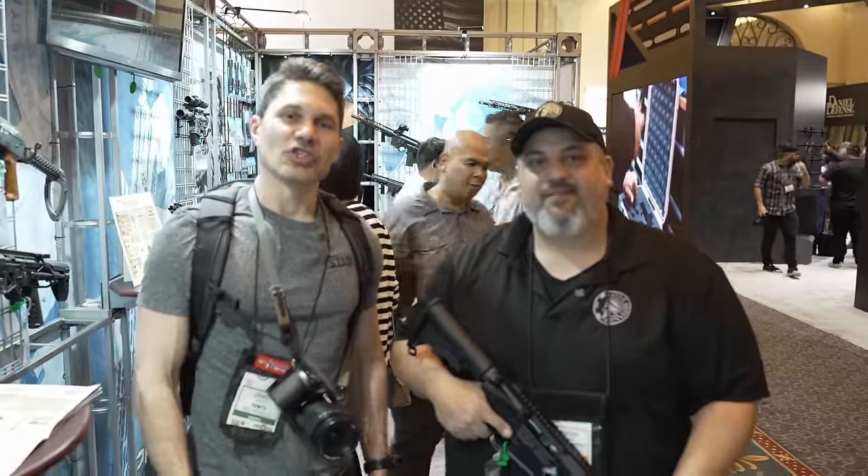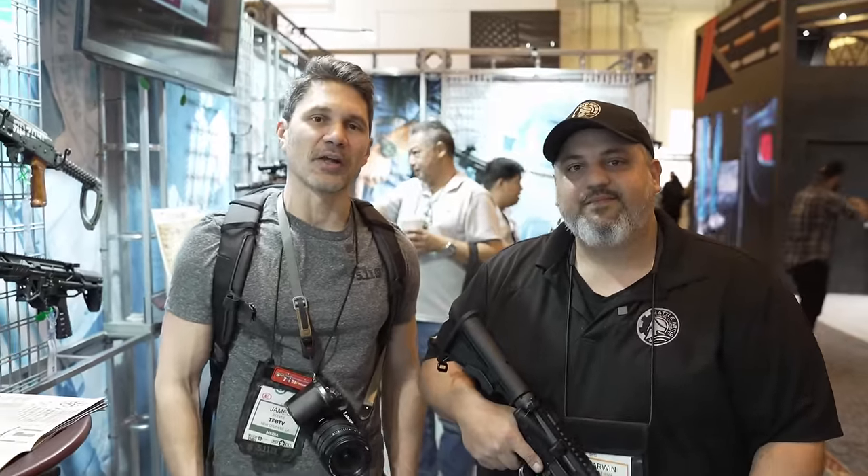Hey guys, James, TFB-TV. Day two of SHOT Show 2024 on the floor. I'm here at Battle Arms Development.